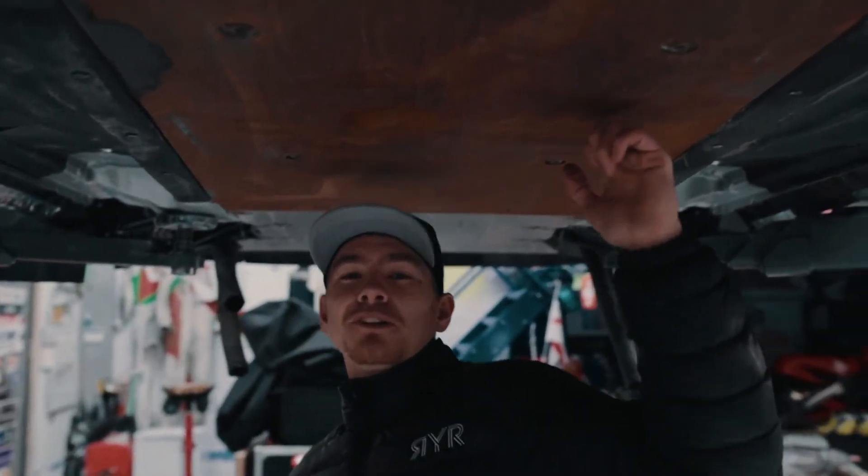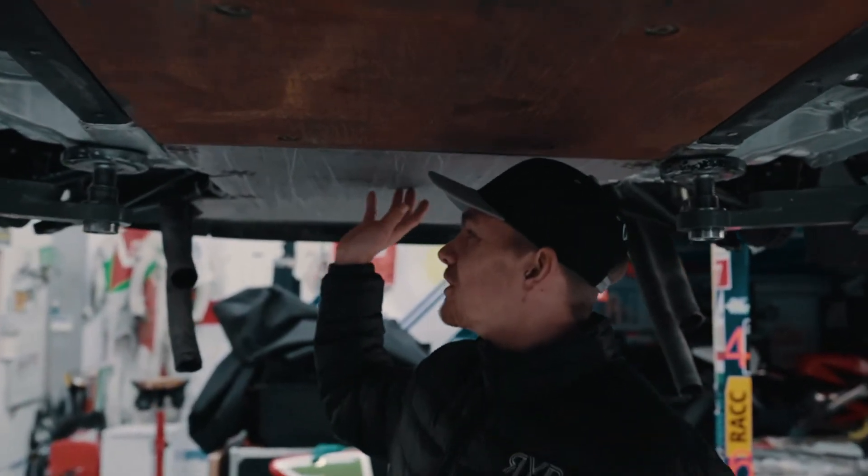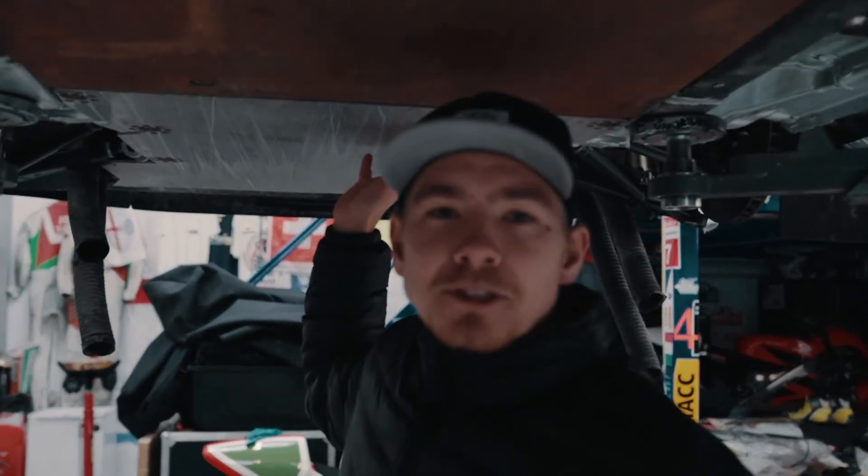A little bit rusty after Sweden, this one. And then yeah, just the front as well - they're just heavy guards that just protect you from rocks really.